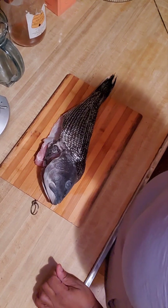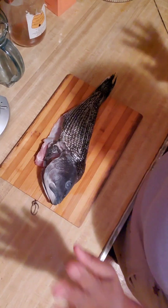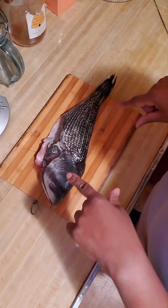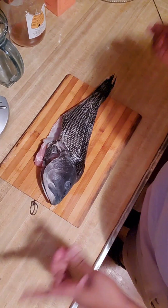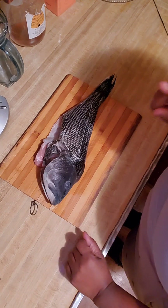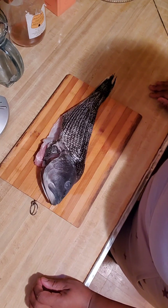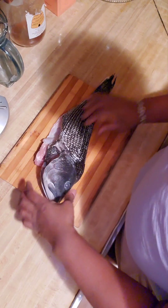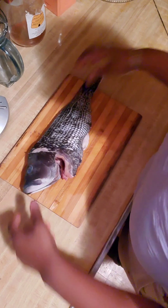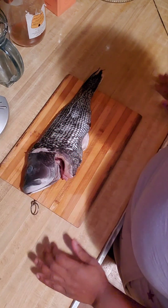Hey everybody, it's Geek Girl Cook. Unfortunately, I cannot show my face today. I've done videos like this before where I can't show my face, but I can show you what we're going to do. Today, we're going to be roasting a fish — kind of a large fish too. This is what you call a sea bass. I caught him myself with these hands right here.